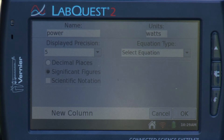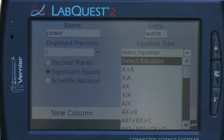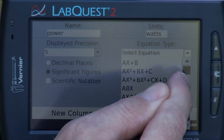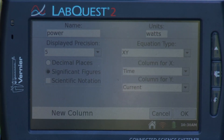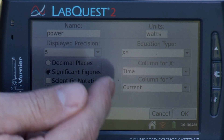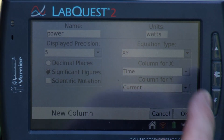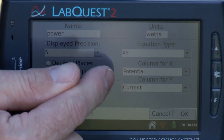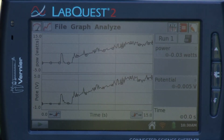I have my name and units set. Now I need to enter my equation — I want to multiply current times voltage. I'll scroll down to find X·Y, select that. It asks what X is; it's defaulting to time for X and current for Y. I don't want time — I want potential, so I'll set X to potential. When I hit OK, it will multiply potential times current and give me a graph in watts.